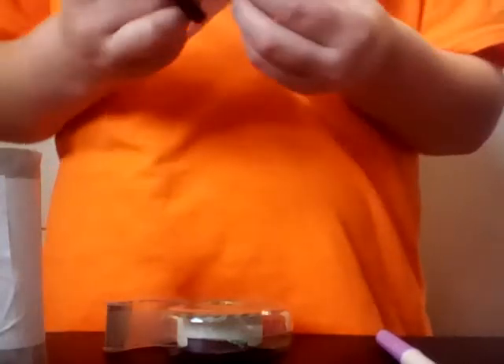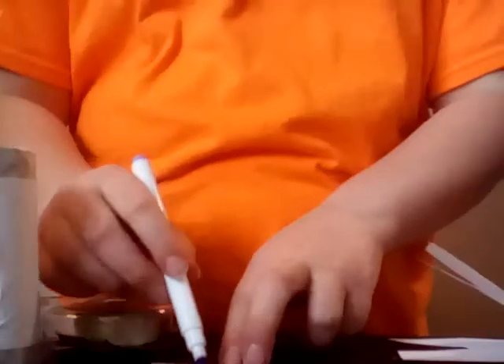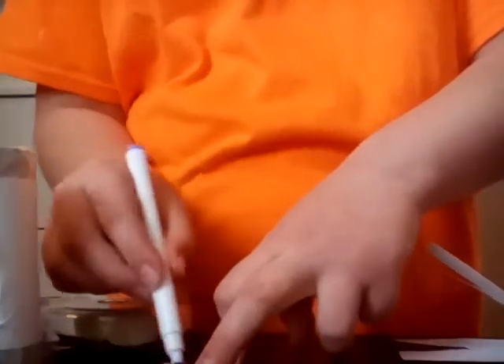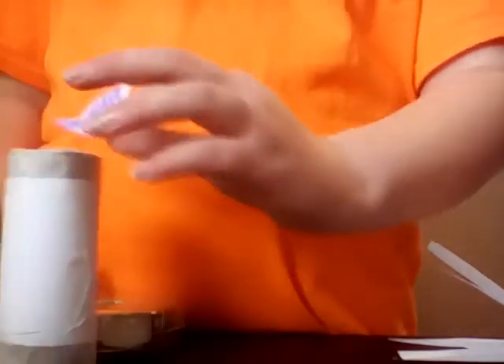Then fold up a piece of paper and use this side, then cut a small triangle. Inside you color in a smaller triangle. You flip it over and it should look like this. Then you cut the whole thing and fold it at the bottom of the triangle you made.